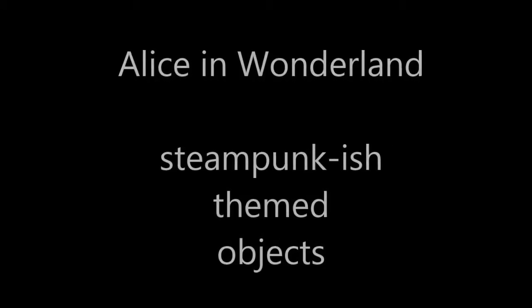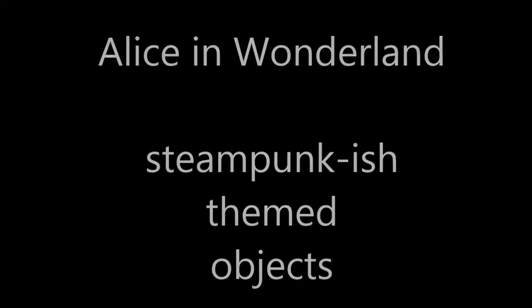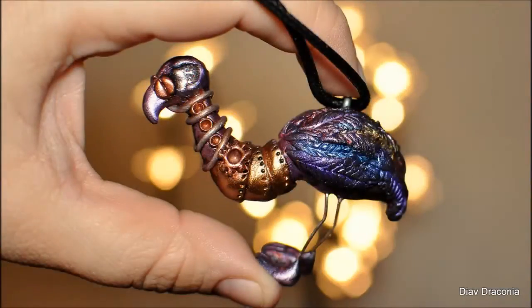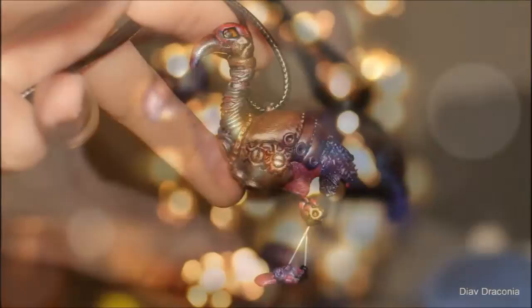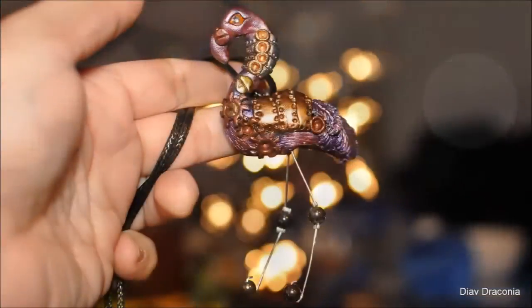Hey everybody! I've decided to start a mini-series: Alice in Wonderland Steampunk Ustempt Objects. As the first piece, I created a Flamingo for you — not this one, okay this one I created too but I don't have a tutorial for that one, although not this one either. This one.